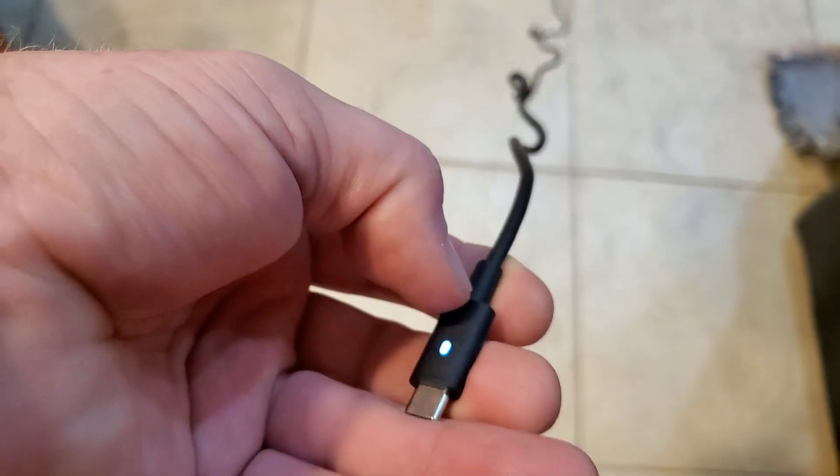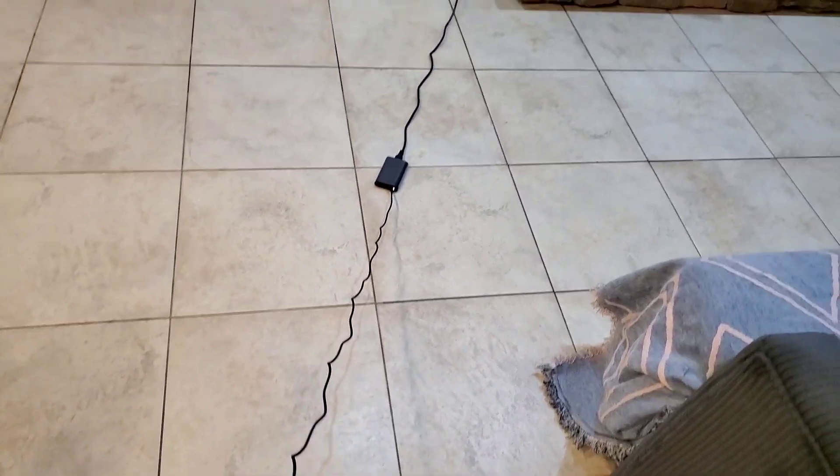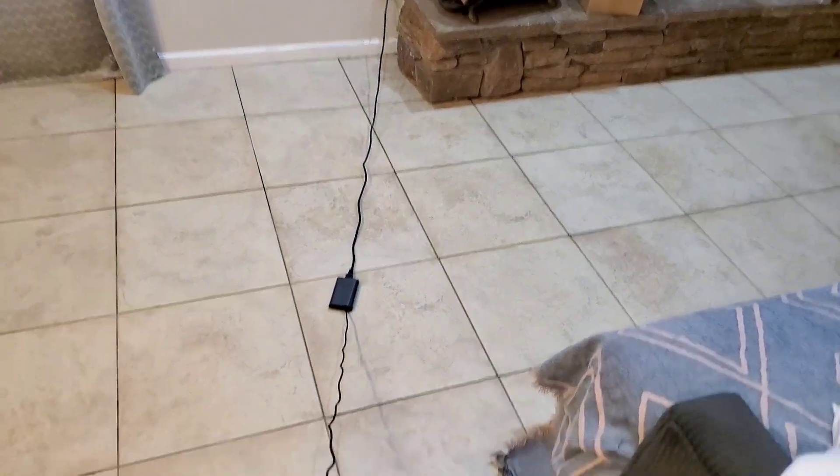You got a nice light here, that's pretty cool. I'll show you it's working. Each one of these tiles I think is 18 inches, so it's got to be a good 15 feet — it's a lot longer than my old one, which is nice.